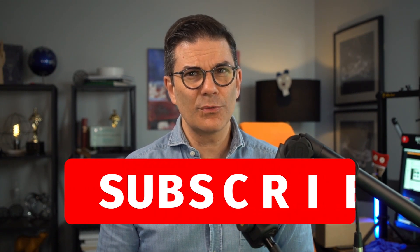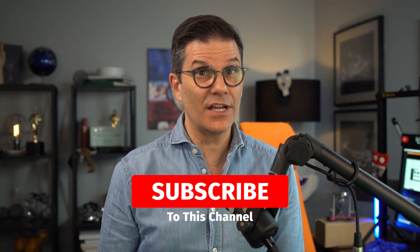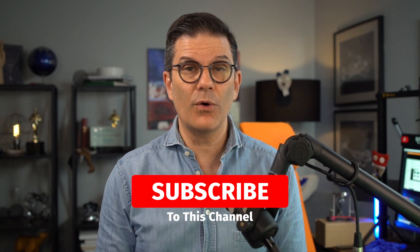Hello, my name is Stefan Reinhardt, Director of Education for the Clear Institute, where we entertain your clear aligner education. If you like these videos and want to support us doing more, just subscribe to this channel, give us the thumbs up, and click on the bell. You will be notified every time we have a new video uploaded.